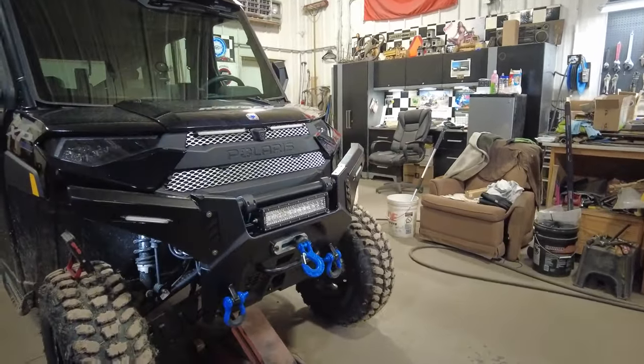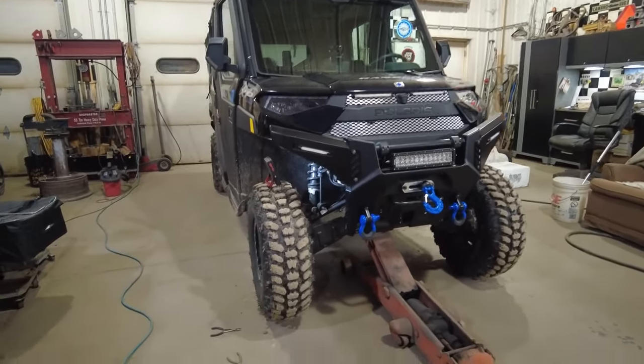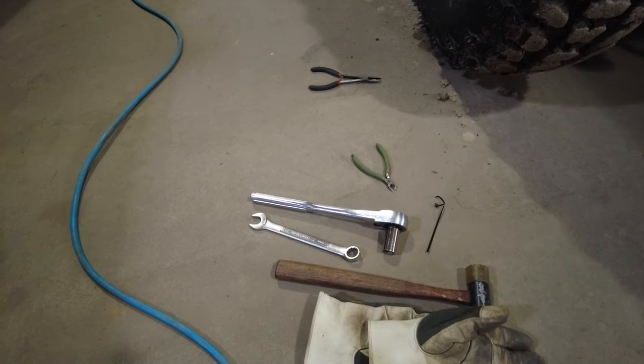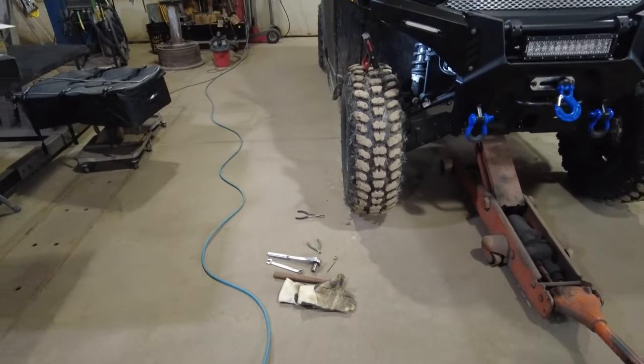All you have to do is jack it up, get the weight off your shock, and unbolt your shock. I'm using a 15 millimeter socket and 15 millimeter wrench. I've got a little hammer because it gets a little difficult to get that bolt to go back in sometimes.